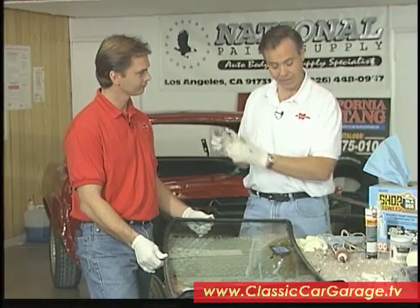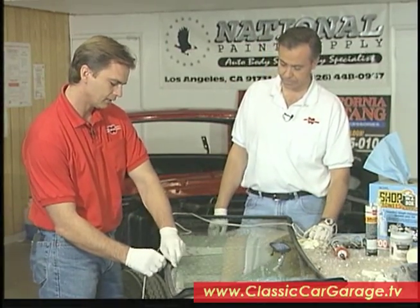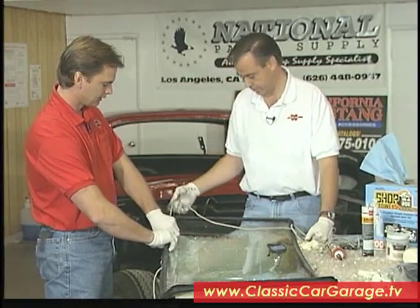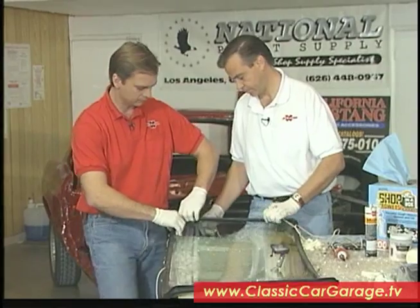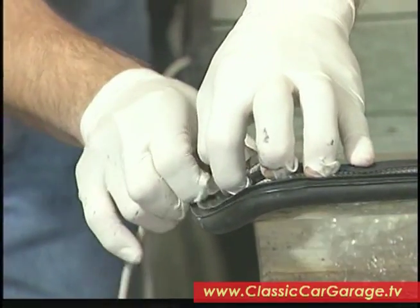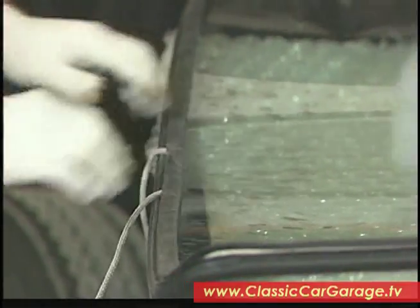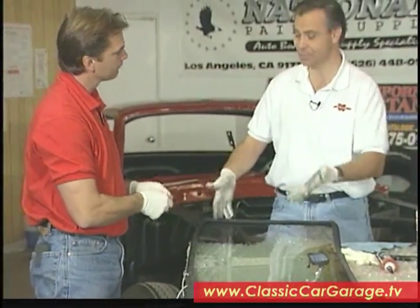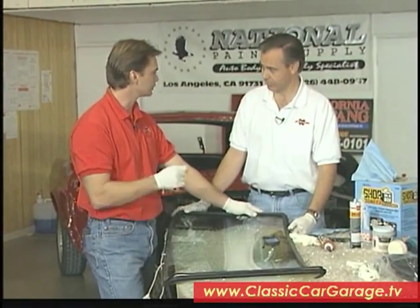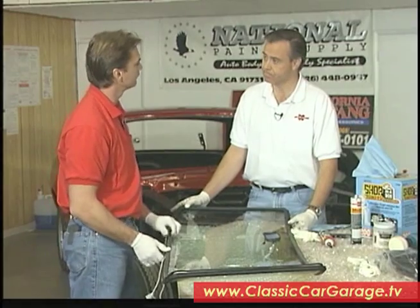Next step is going to be a little trick using this piece of nylon rope — it's about 3/16ths. We start here in the center of the windshield, leaving enough to overhang and overlap the rope. You simply take the rope into the channel and spread it all the way around — it actually goes pretty fast. What we're going to use this for is when we lay the windshield into the channel, there's a little lip around the inside of the car called a pinch weld. As we start to pull up on the rope, it'll actually expose this channel and lip it over the pinch weld in there.